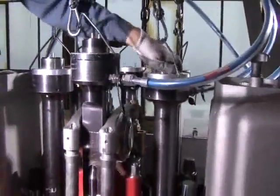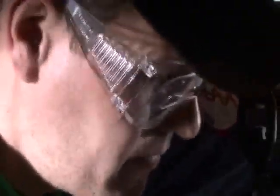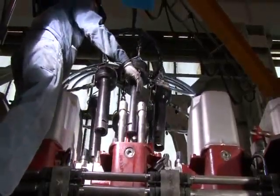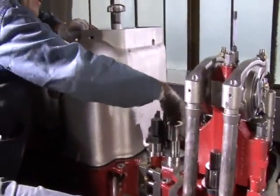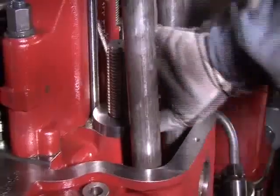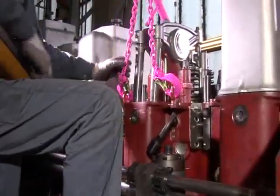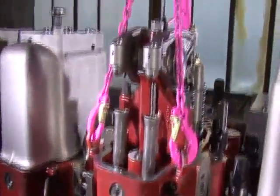The hydraulic device is dismounted. The stud nuts and the washers can now be removed. The cylinder head is lifted by means of the lifting device.